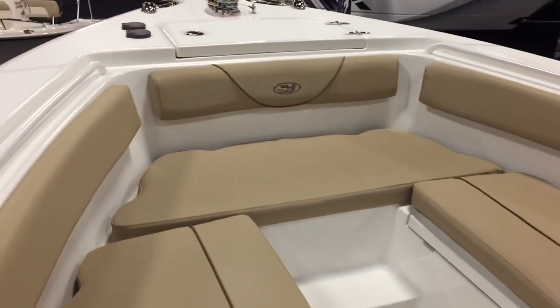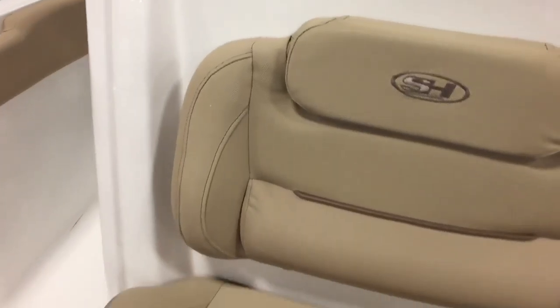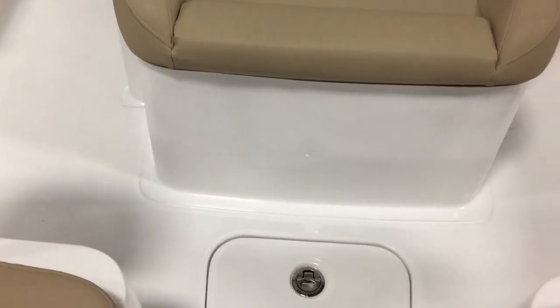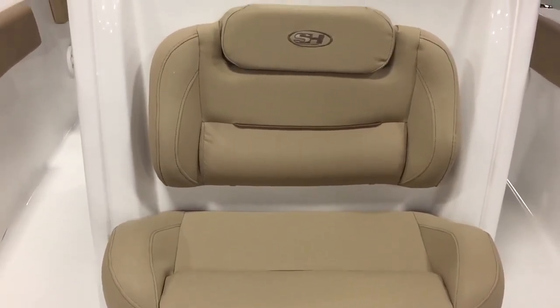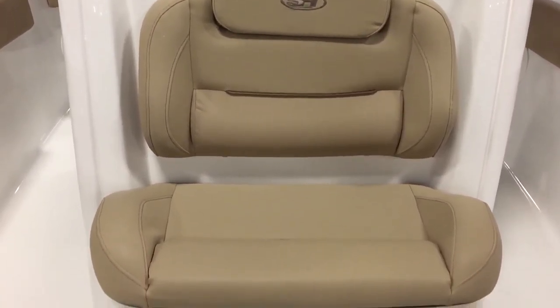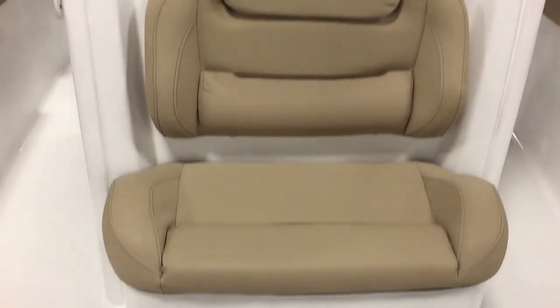The center console seat in front of us is very big and very tall — it can fit two kids easily, a mom and son, or whatever you want. It's a really good, roomy, comfortable seat.